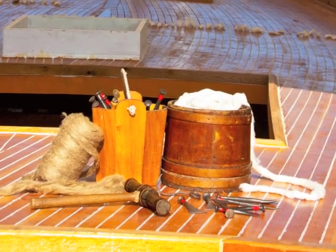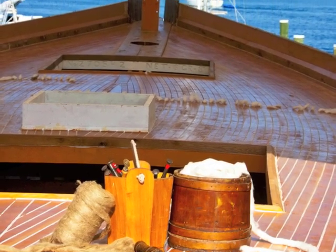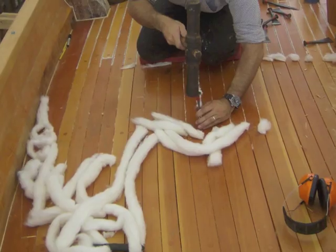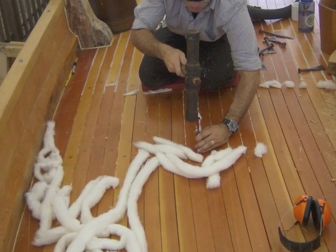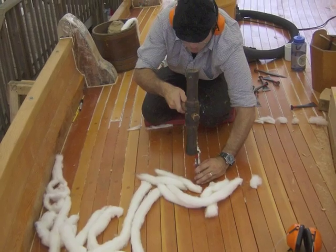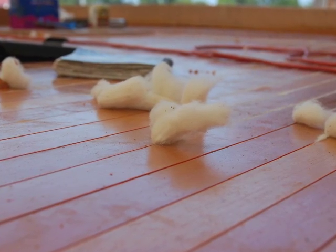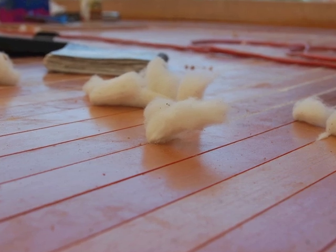The shipwrights used traditional cotton caulking in the seams between the deck planks. Cotton waterproofs and also provides structural stability to each individual deck plank, making them function as one unit. Caulking is painstaking work and took about two months to complete, with the bulk of the work done over the summer months.